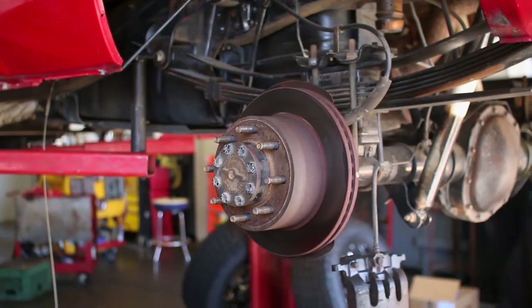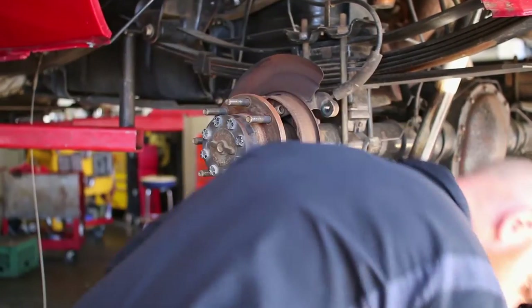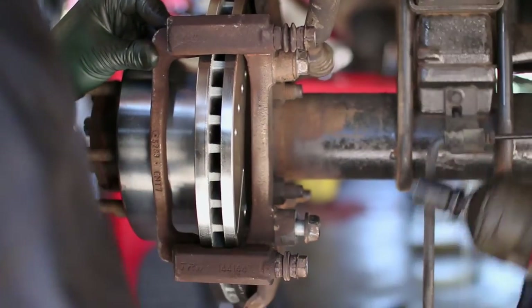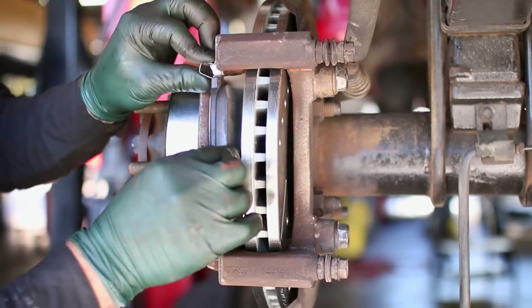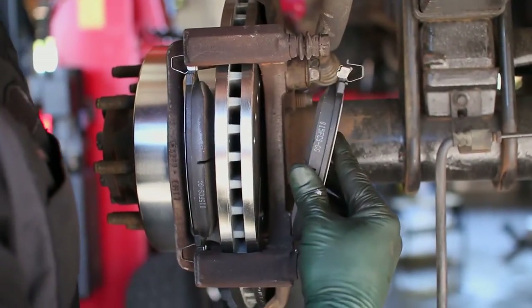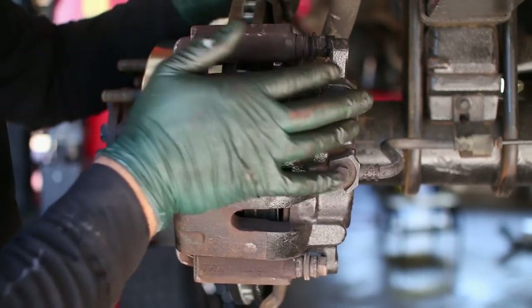Remove the old rotor and replace it with the new Power Stop rotor. Bolt the bracket back on and slide in the replacement pads with their new clips. Then attach the caliper back onto the bracket and bolt it in place.